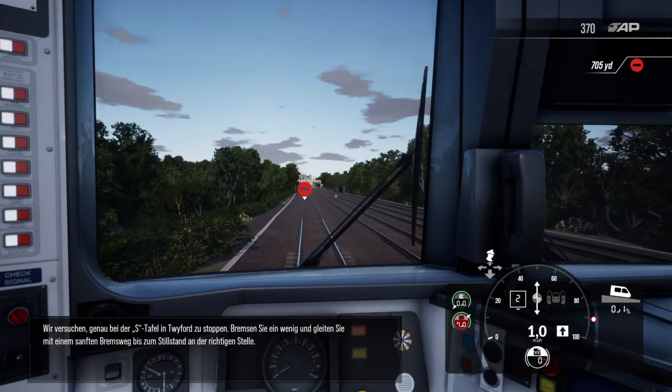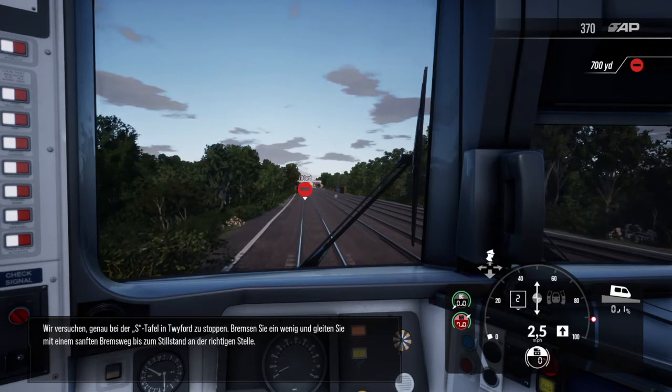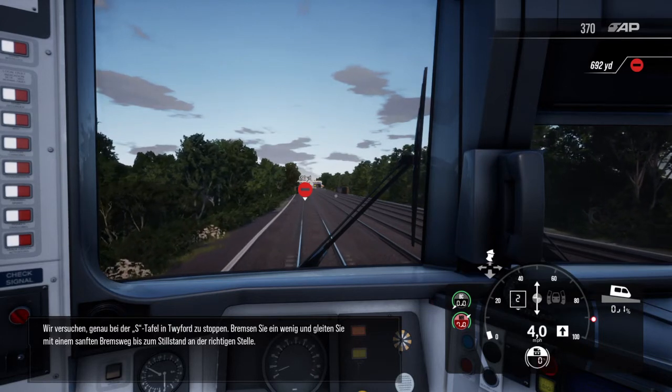Wir zielen darauf, genau beim 3K-Schild in Triford zu stoppen. Bremsen Sie ein wenig und gleiten Sie mit einem sanften Bremsweg bis zum Stillstand an der richtigen Stelle.